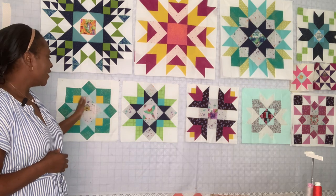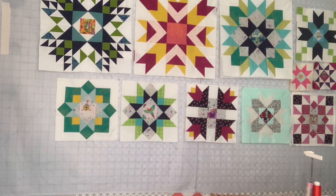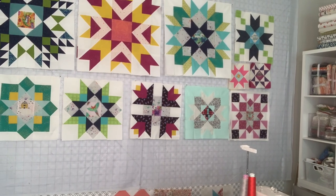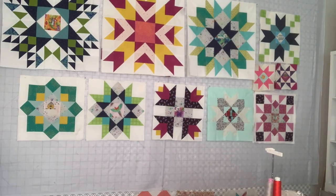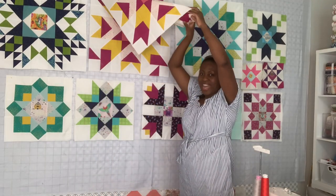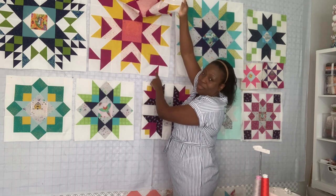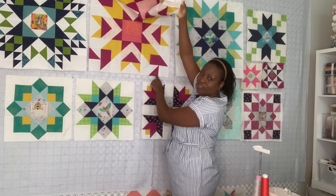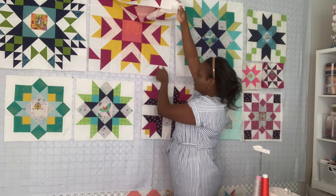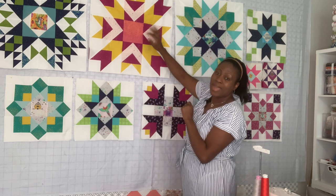I put it up here on purpose so you can see the progress of how the colors are going. I'm going to step up the camera so you can see how the colors play together. On this block right here I have a real-life oops — see how this is? I didn't realize I made a mistake. I flipped my half square triangle, and instead of them going this way, I flipped it in all four corners, so I need to go back and fix it.